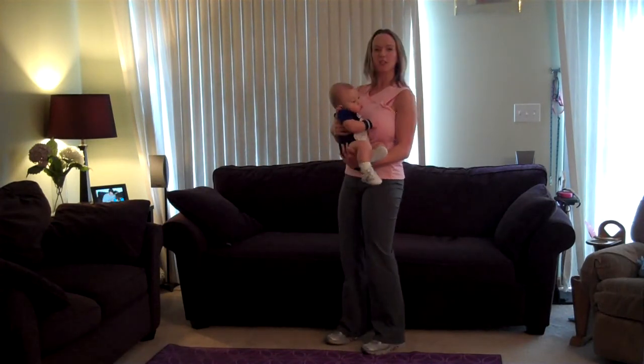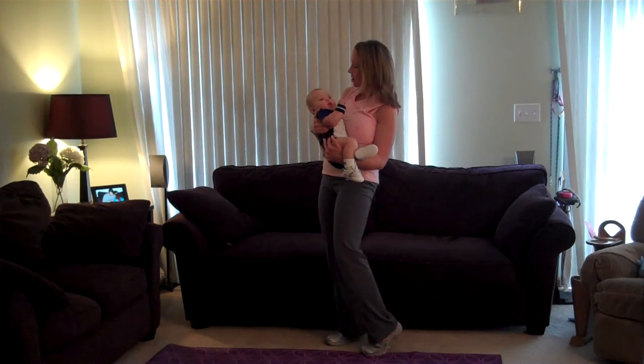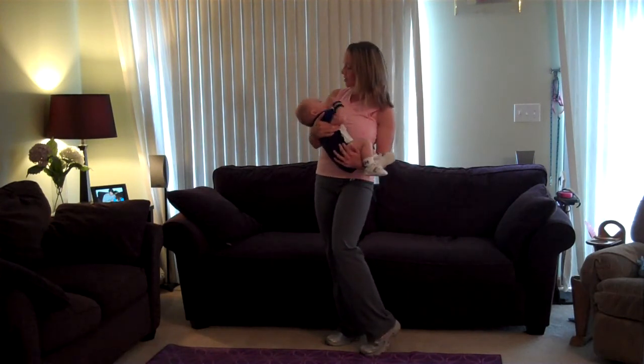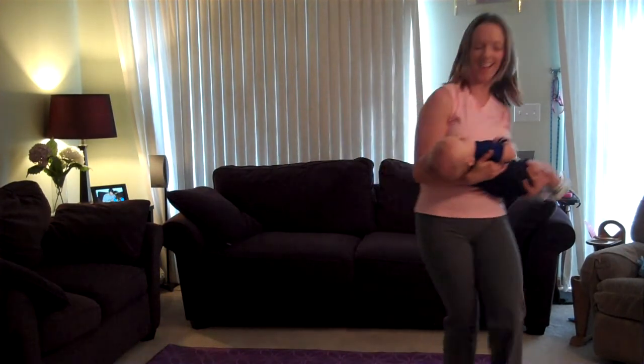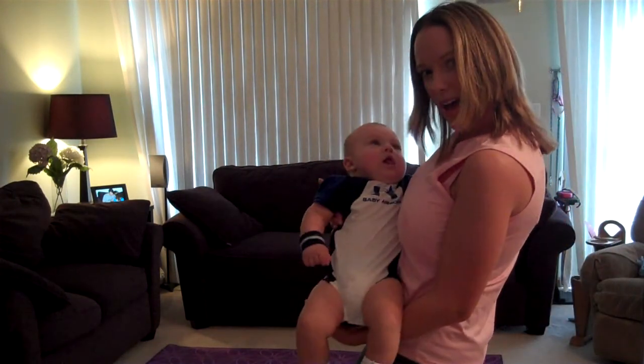I think it's time for a snack — a high protein snack. Are you hungry, Ethan? Alright, good job out there. Time to feed your babies. Bye bye.